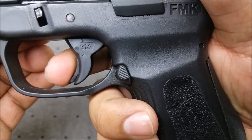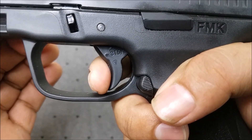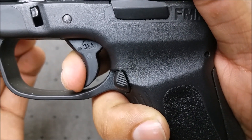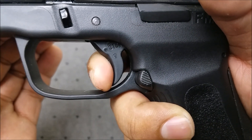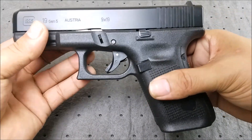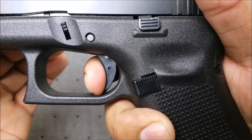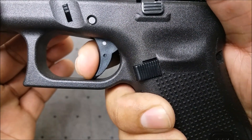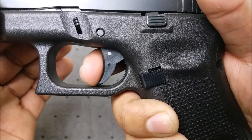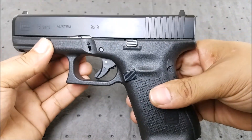Let's have a look at the FMK trigger — you can see the safety in there. There's the wall, nice reset. Let's try it again — there is your wall, and your reset. Not bad, but it does feel a little bit heavy. Now the Glock 19 Gen 5 trigger — they did a lot of internal improvements. The reset actually feels a little bit better, still a bit mushy, but does feel better overall.